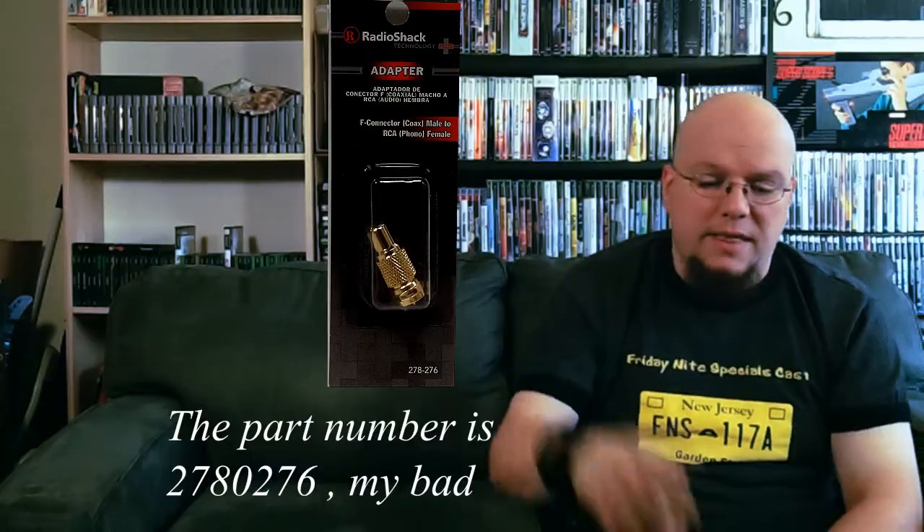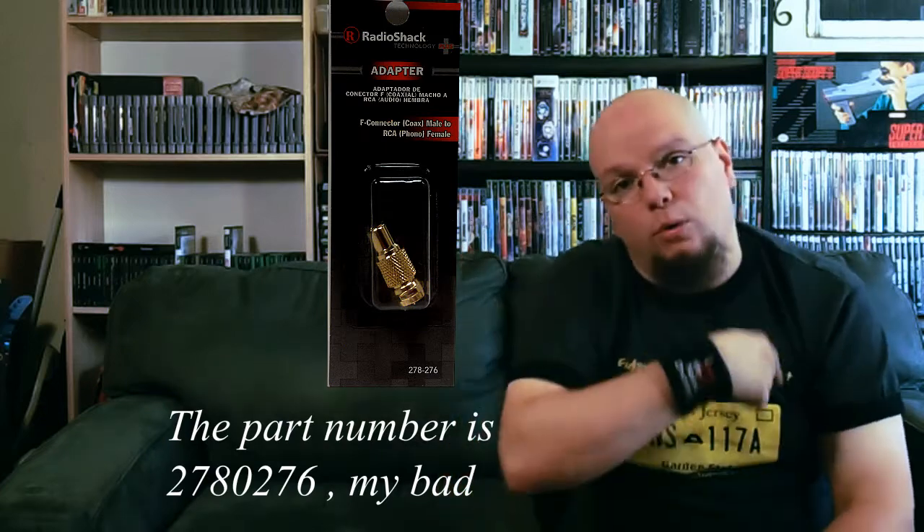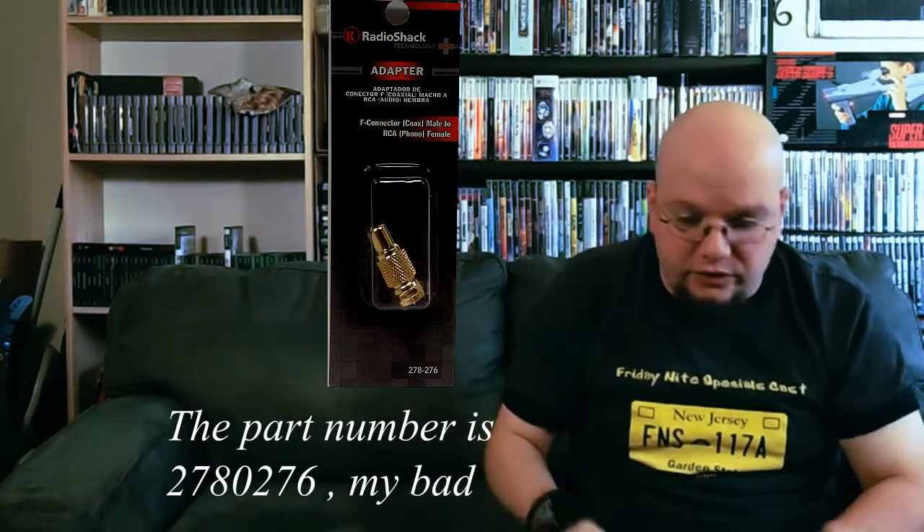So basically you can now hook this up to your TV. But say you want it swanky and gold, and you actually believe that the gold connectors make a better connection — that is part number 270-0276, same thing but it's gold. That's gonna run you about $25 total for those two items, or closer to $13 if you know an employee there.